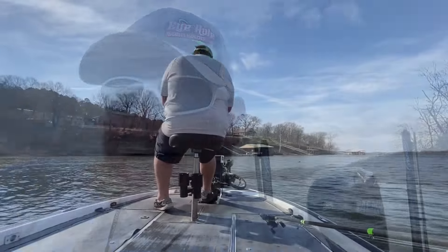Anyways, we're going to jump up here, we're going to catch some of these fish. Enjoy the rest of the video.